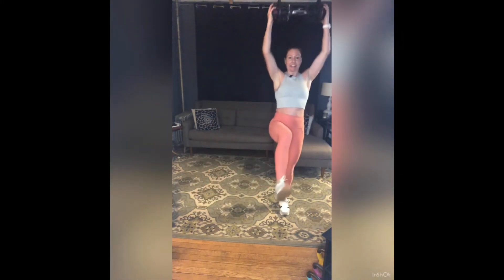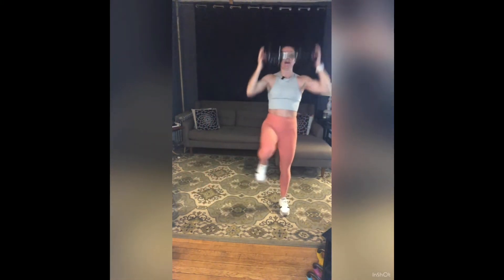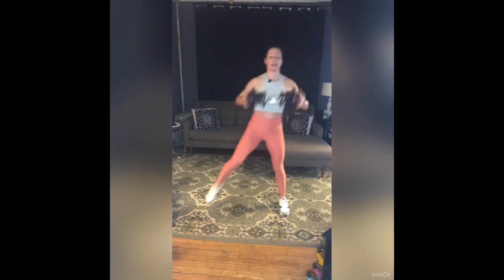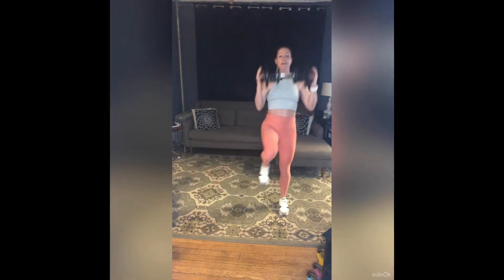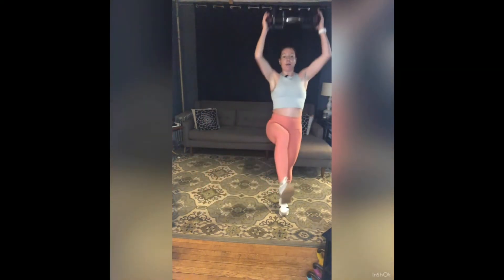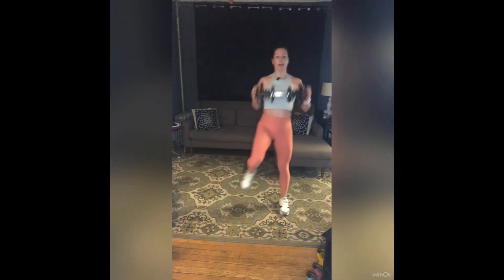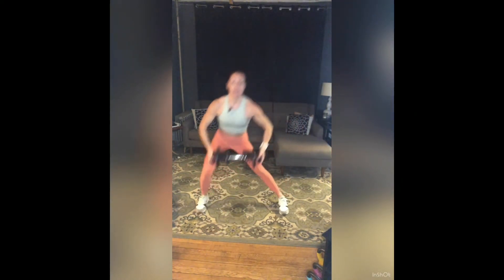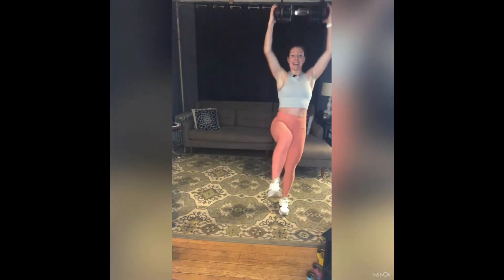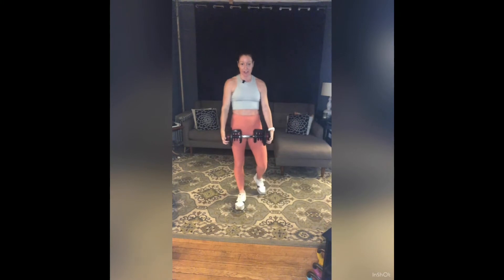Challenge yourself — take a big step out on that lunge, go wide. Five more: five, four, three, one more. Yes — weight down if you need to, short little rest.